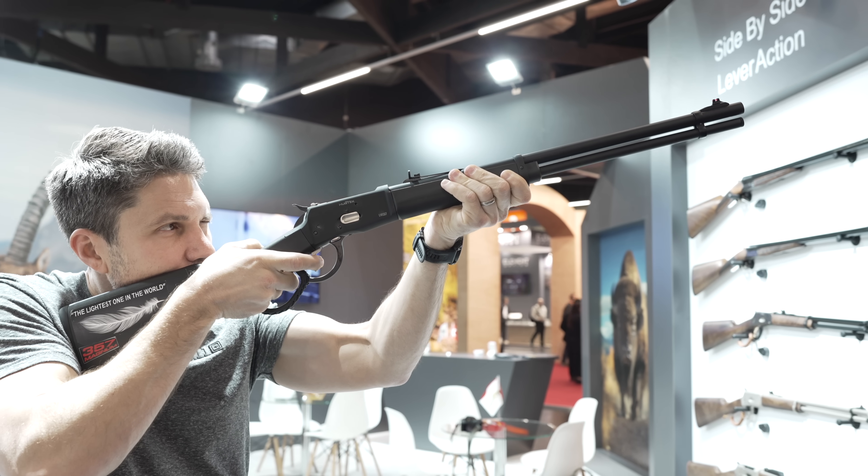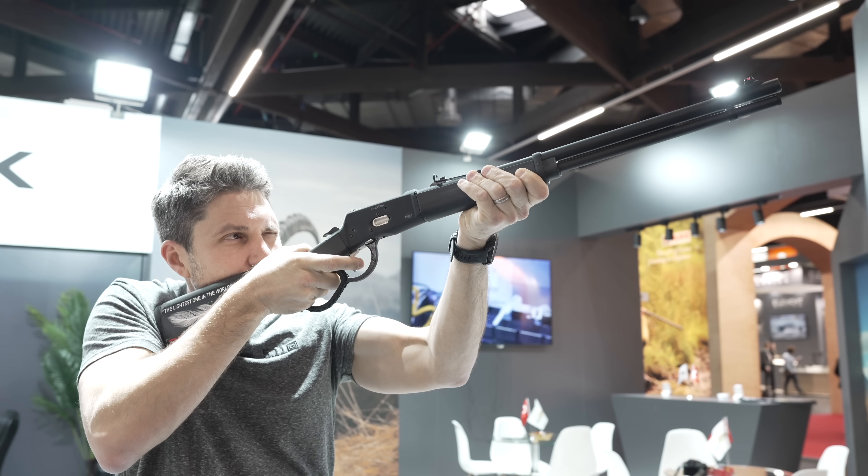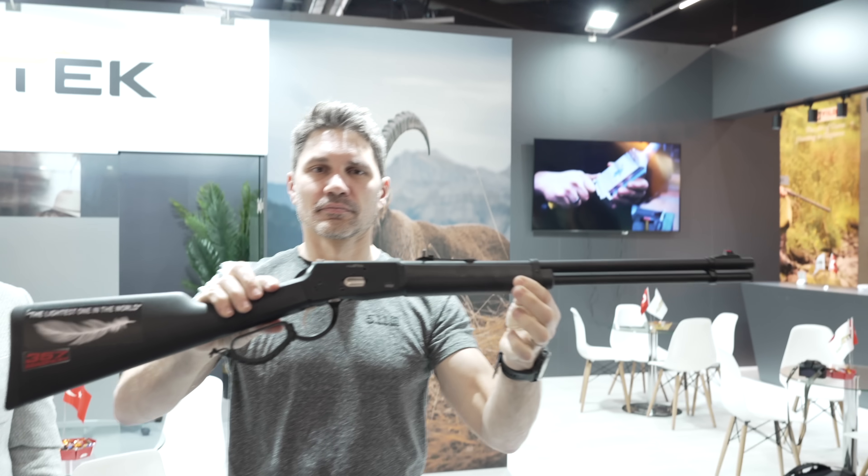That's incredibly cheap — though that's for importers, not final customers, since they're not able to sell directly. Of course, that's how it works in the U.S. as well.